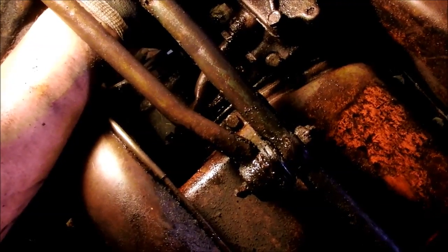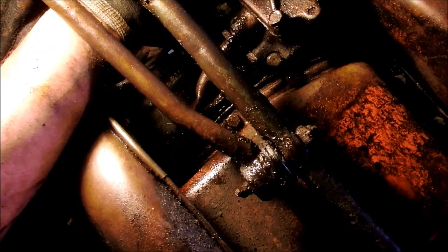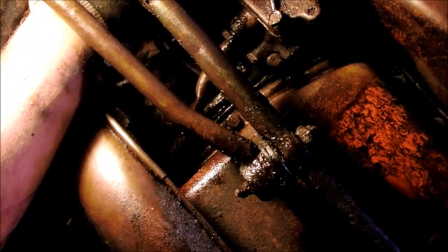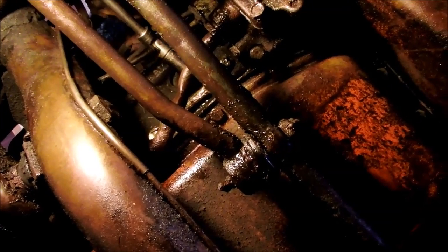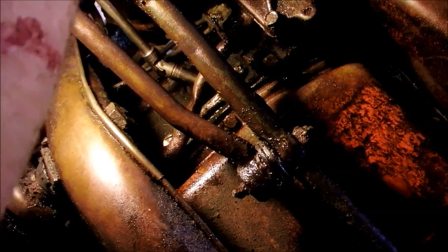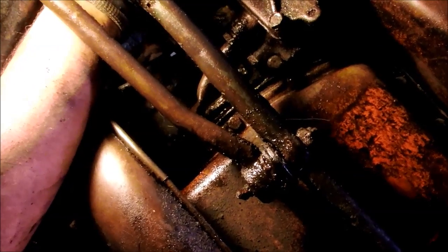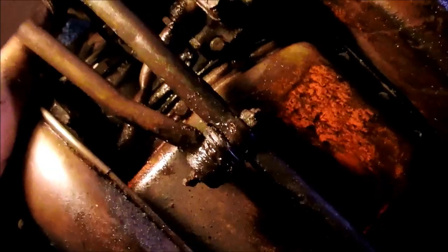Boy, if this works I'm gonna be so happy. If it don't work, I'll keep messing with it till I get it off there. I won't let it beat me — I'm kind of feeling that way about this. I can't run this motor if that's not on there, quite literally this has to come off. I need a good fuel filter on it and there's no way around it, so that's it.